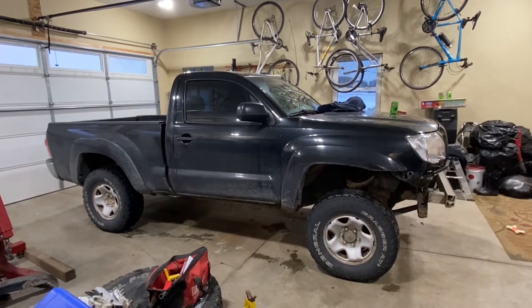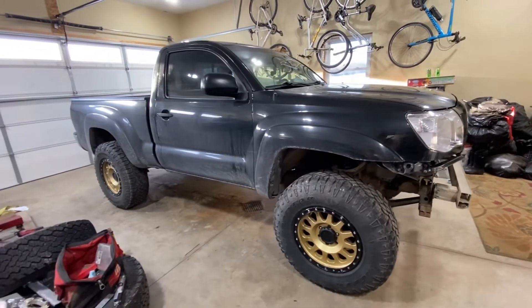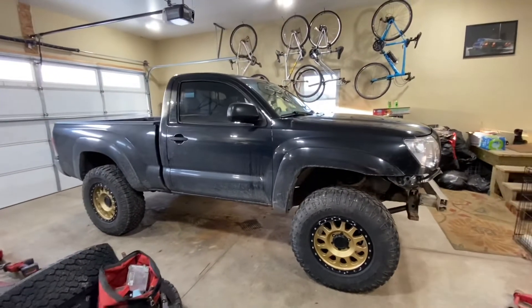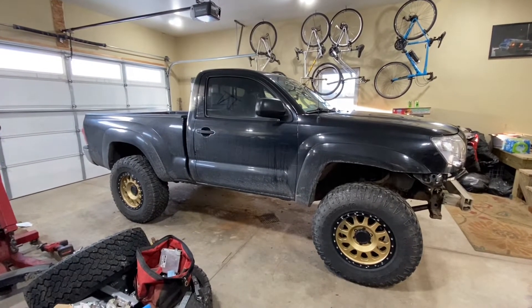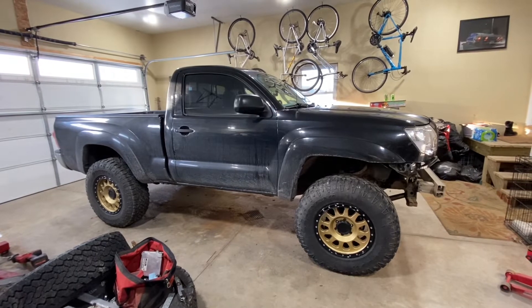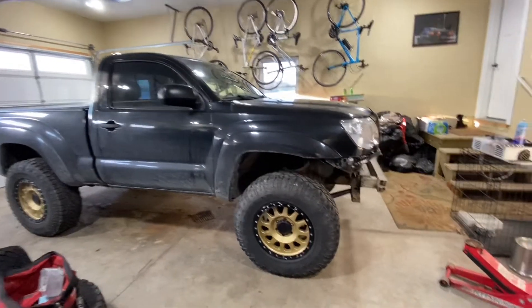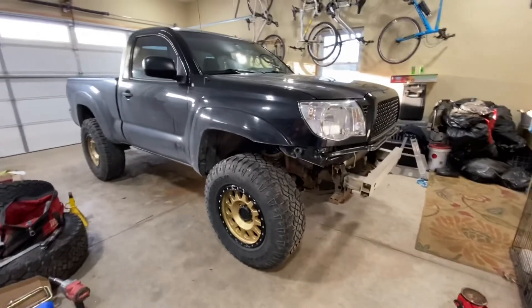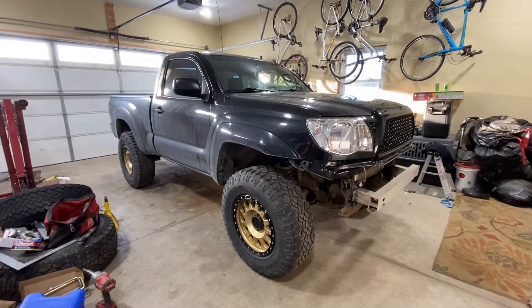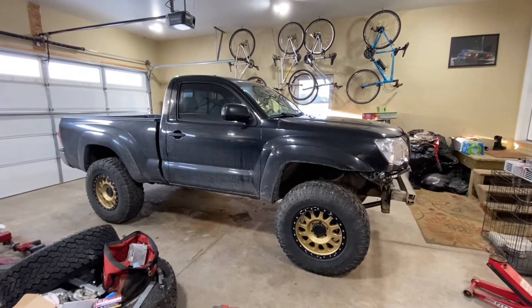I made it a ways and got to the same spot — only had one inch rear blocks and really needed two. So I got myself some two inch blocks and U-bolts and got her bolted together. Then I thought, I've got these Method wheels with 35s just sitting here because Whitney doesn't run them on the 4Runner in the winter — I should probably bolt them on and just look at it. Oh my gosh it looks so good, however the offset isn't quite right and the tire is hitting the upper control arm.